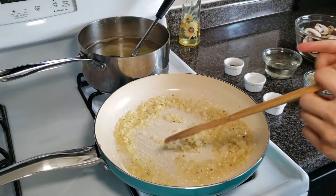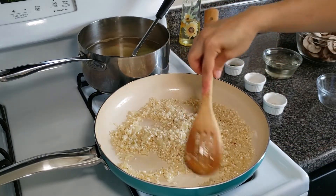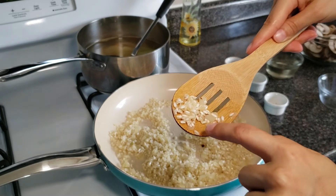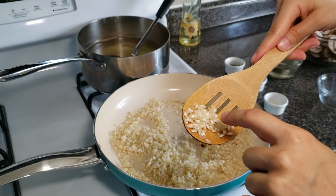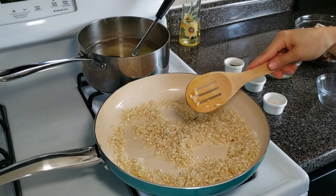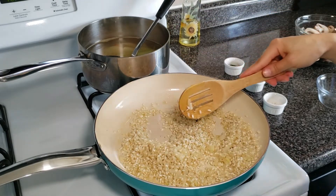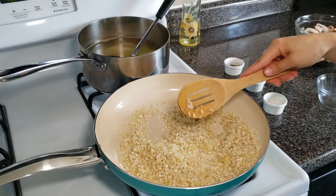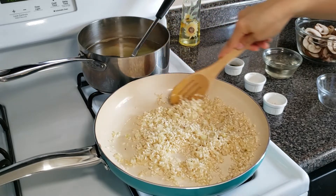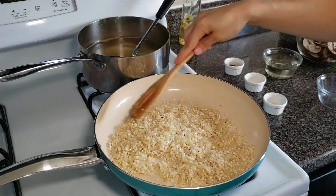The butter is melted, so now we can add the rice. Arborio rice is an Italian rice — it's a medium grain rice, a little translucent on the outside, and because of its size it has a lot of starch and naturally develops a creamy texture when cooked this way. If you don't have it or can't find it, use whatever rice you have, but I recommend substituting with sushi rice. If you use long grain rice, just add a little bit of cream towards the end.